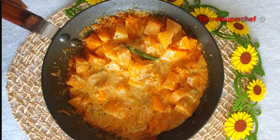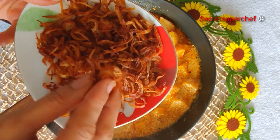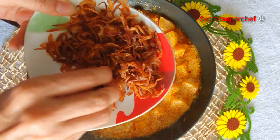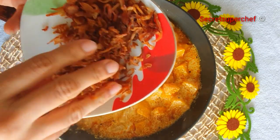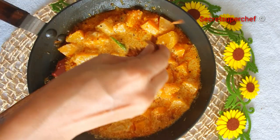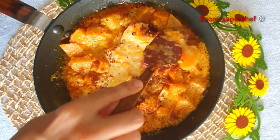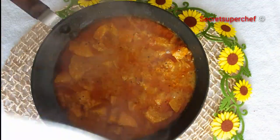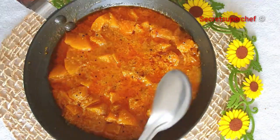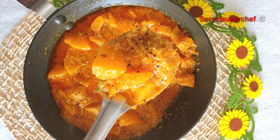Now we'll add the birista, or golden fried onions. I have taken 2 onions and fried them in hot oil. Put the onions in the freezer so that once you remove them, you can easily crush them. This crushed birista gives a very nice gravy and also helps in thickening it. Stir once, then cover and let it cook for 5 minutes. The thumb rule here is if the oil separates, that means your gravy is ready.